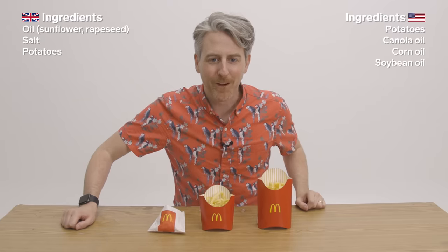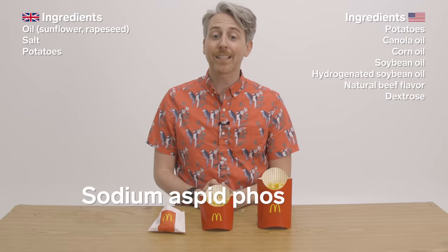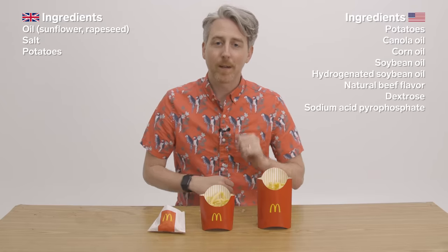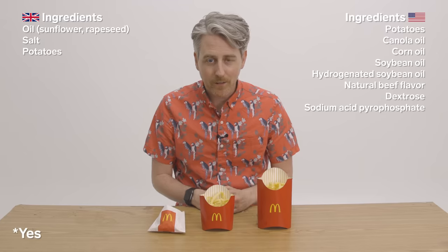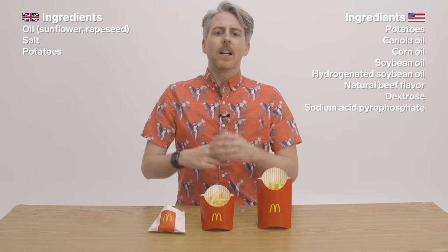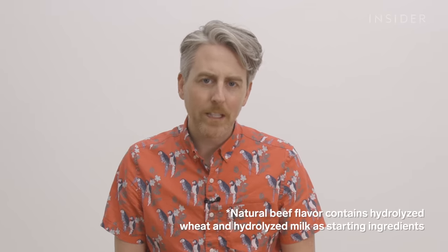hydrogenated soybean oil, natural beef flavor, dextrose, sodium acid pyrophosphate, which is used to maintain the color. Are they that much of a different color than the ones in the UK? Is it worth it? Can we get a side-by-side comparison? Are they that much more bright yellow that we need to put sodium acid pyrophosphate in it? Salt. I should mention that natural beef flavor contains hydrolyzed wheat and hydrolyzed milk as a starting ingredient, and of course, I have no idea what that means.